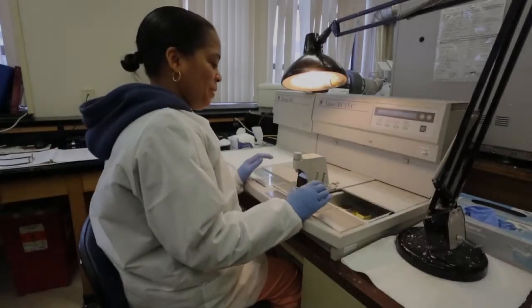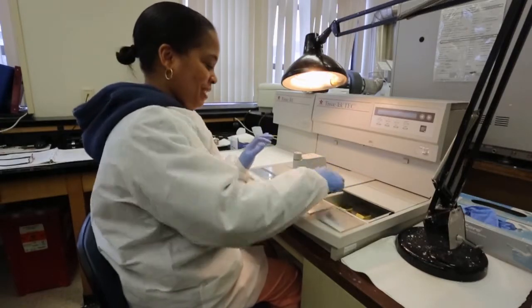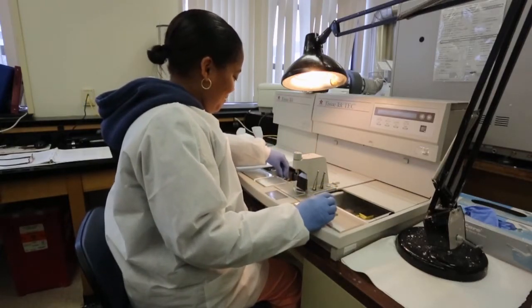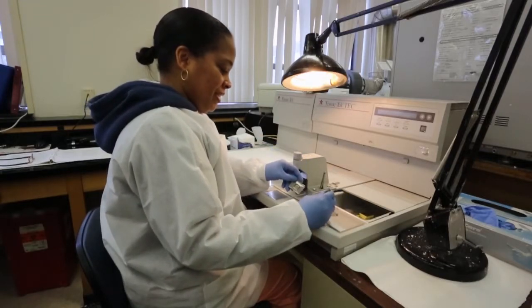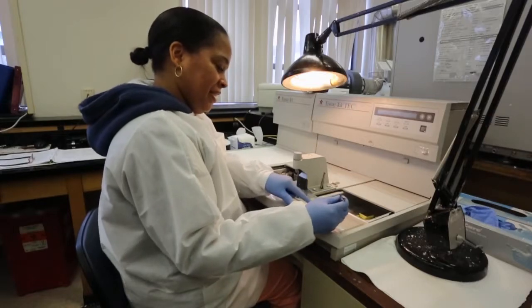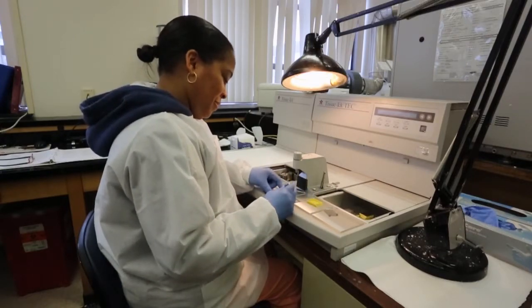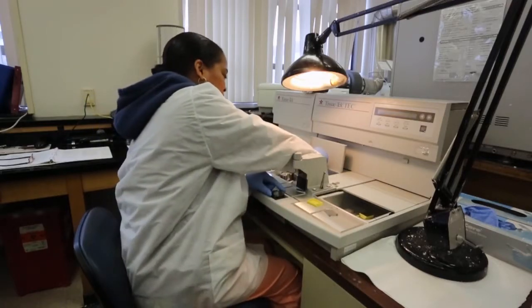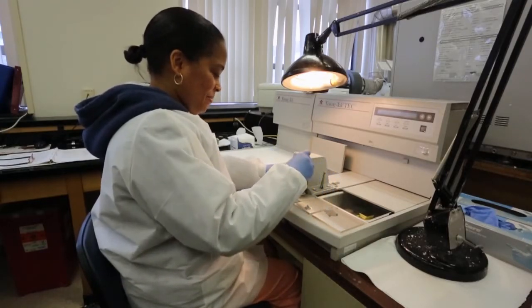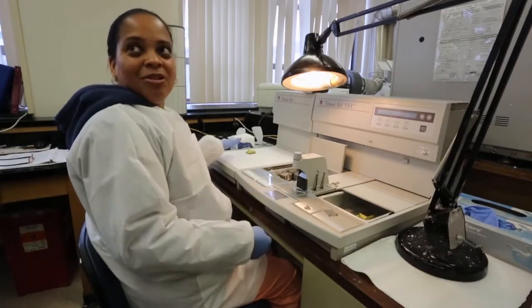This is the embedding center. This is where we're going to take the blocks from the processor — they'll get embedded with paraffin. I'm using the small mold because we only have one piece of tissue. This area here is hot and this is a little cold plate. You put the mold here with paraffin in it, put the tissue in there, and you can use this small tamper to press it down, then put the cassette on top. Put a little more paraffin in and move it over to the cold plate.